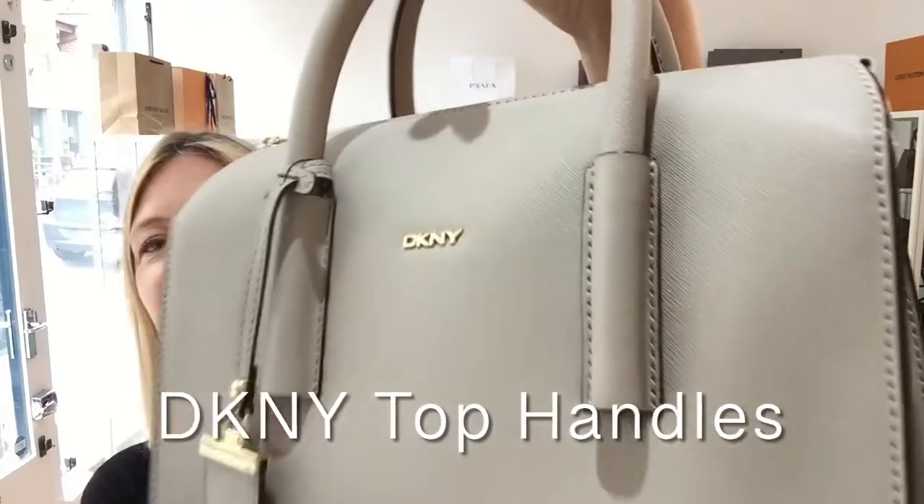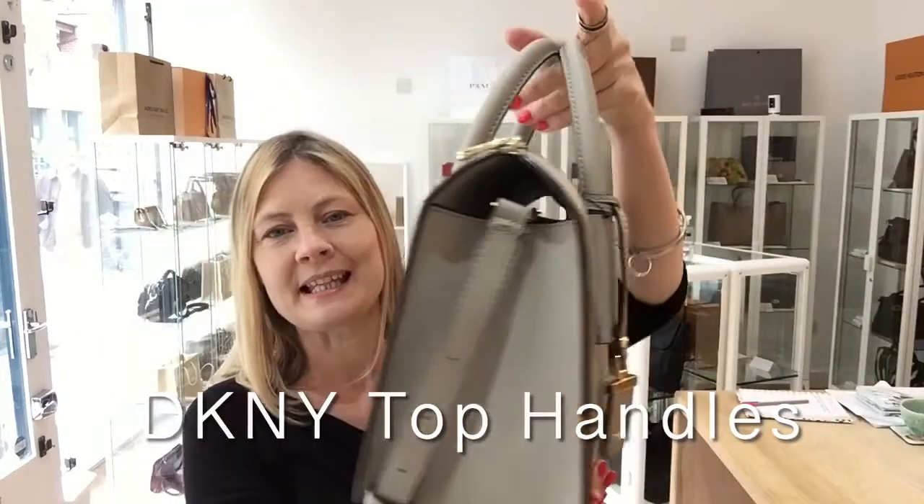Hey, I'm Candygan, welcome back. Today's bag is a gorgeous piece of DKNY.